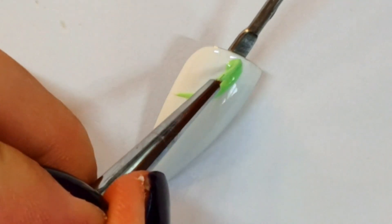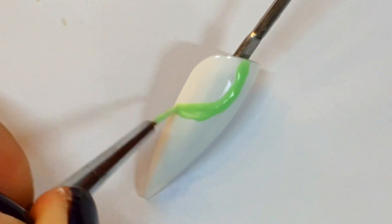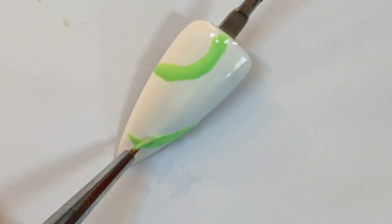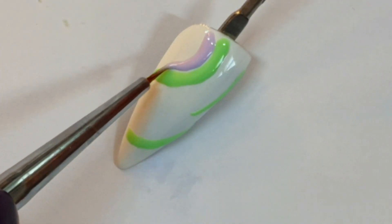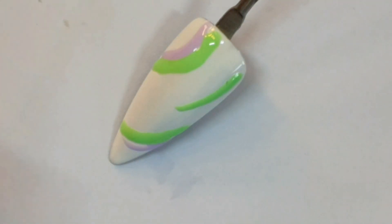I'm now adding the colors just in a curve. I wasn't really sure what I was going to be doing — I was just making it up as I go along. I did know this was going to be using a bubble mix though — first time for me using bubbles.